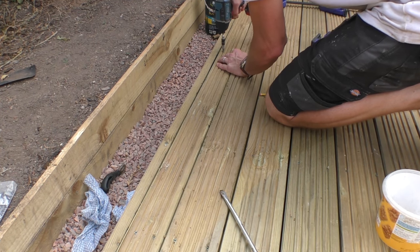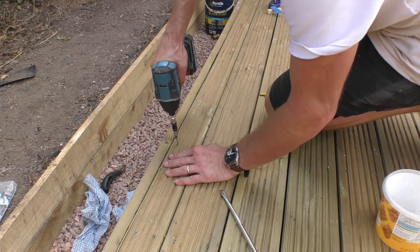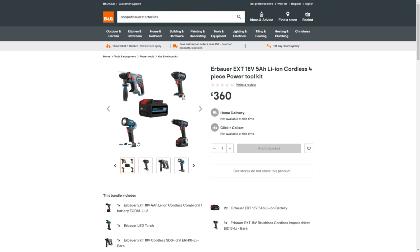But what about the impact driver? The combination of a very lightweight tool, high torque and that rotational hammer action do make this incredibly good for repetitive tasks like the decking I put down in the summer. However I use this tool so rarely I wouldn't be worrying about getting one right now, unless you find it in a starter kit deal where the other tools are things you definitely want.